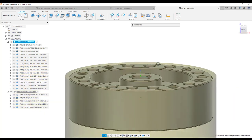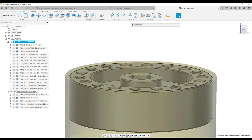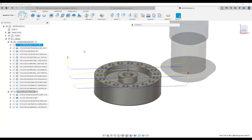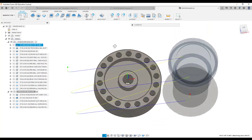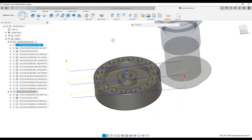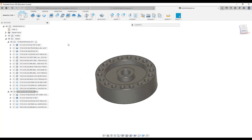The easiest thing to do when you set your offsets is touch off on the top of your stock, and then drop it another 10, 15, 20, or 25 thousandths — whatever it takes to clean up. We're not carrying it to thickness or anything here, we're just trying to get a clean surface. Tool one is your face mill, going through and making three passes.